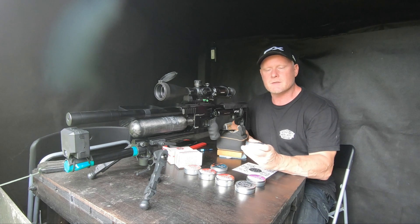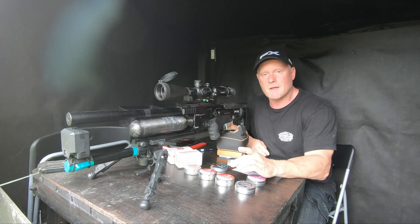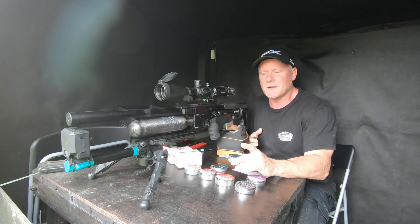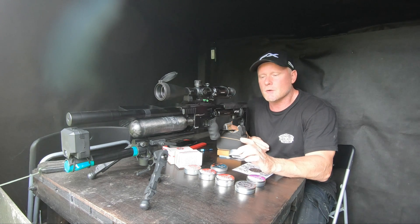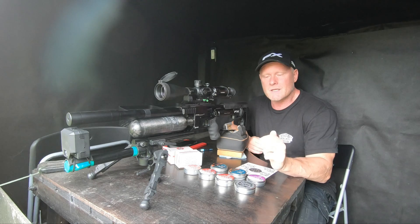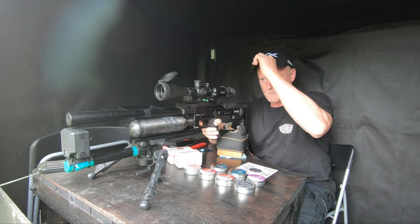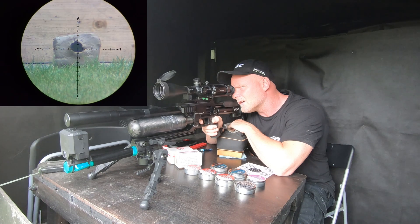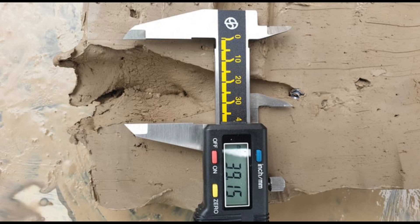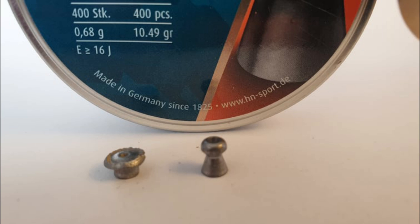Next up, number six, is the H&N Barracuda Hunter — a 10.49 grain hollow point. I've never shot this brand before so this is completely new for me. It seemed accurate around 880 feet per second and carries about 18 foot-pounds. The H&N Barracuda Hunter created a cavity of 39.15 millimeters, it penetrated the clay 10 centimeters, and the pellet expanded from its original size to a diameter of 7.21 millimeters.